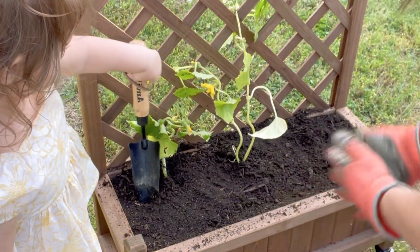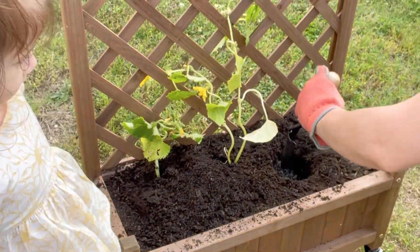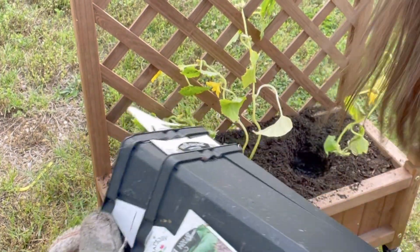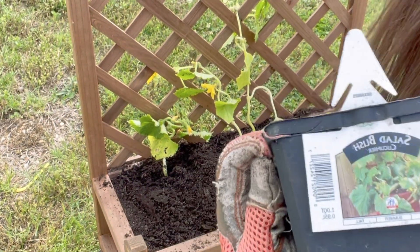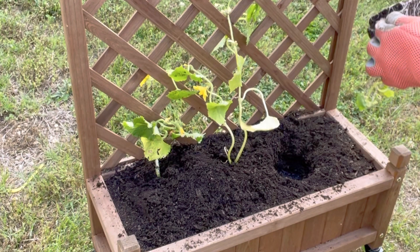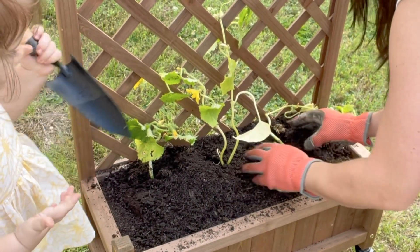Now we're moving on to the third one and we're going to do the same thing. So this one says bush pickle, and so does the other end one that I put, but the middle one — the bigger one — is a salad bush cucumber. So we got two different ones on either side and then in the middle that's in its own class. We're just going to break up the roots at the bottom there so they can receive and grow and spread, and then we're going to put the dirt back.